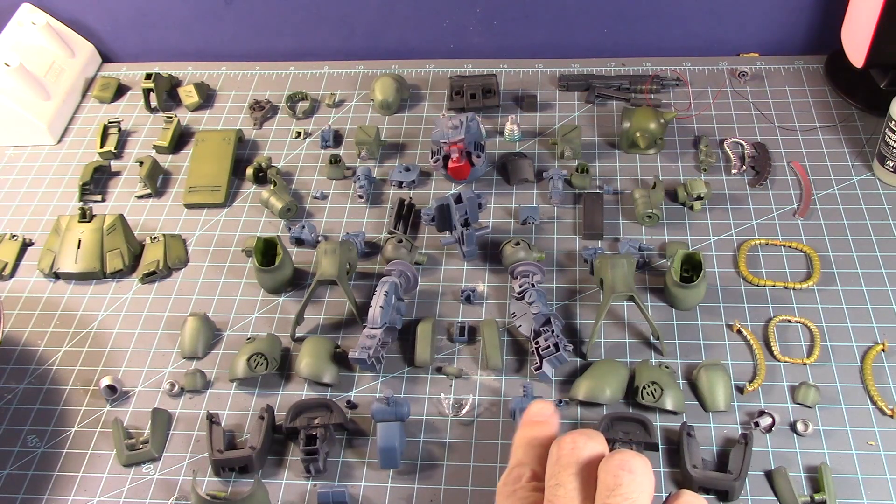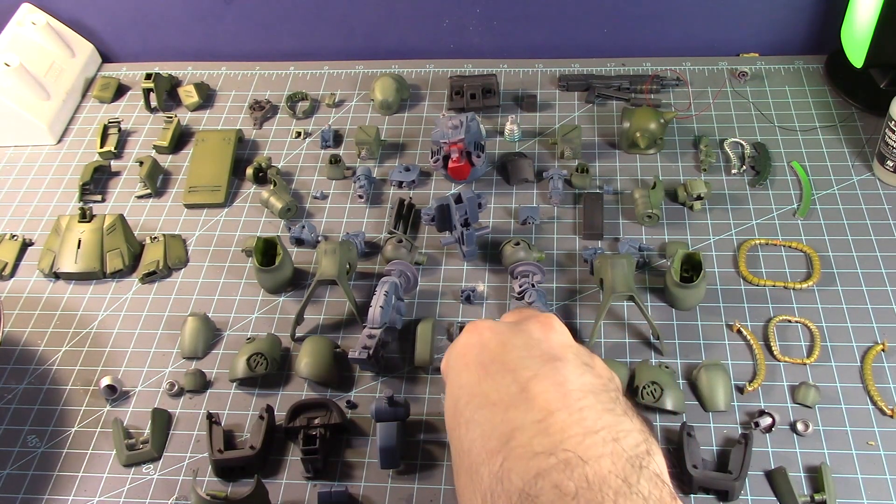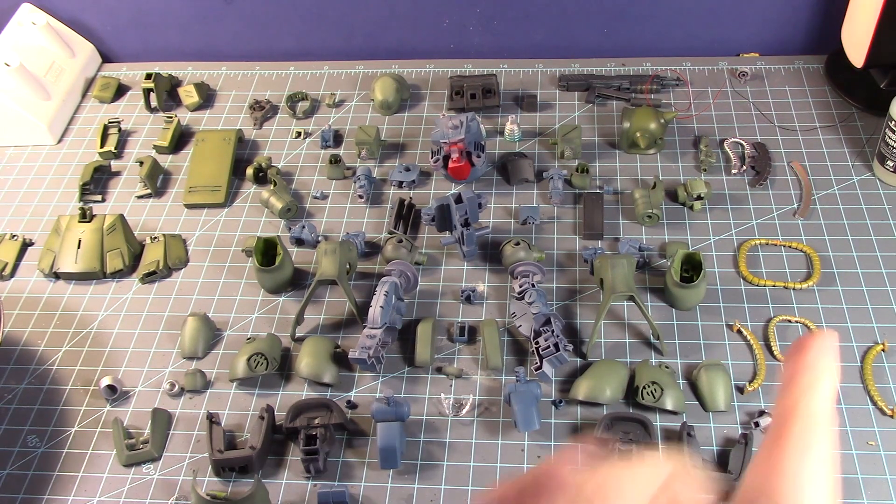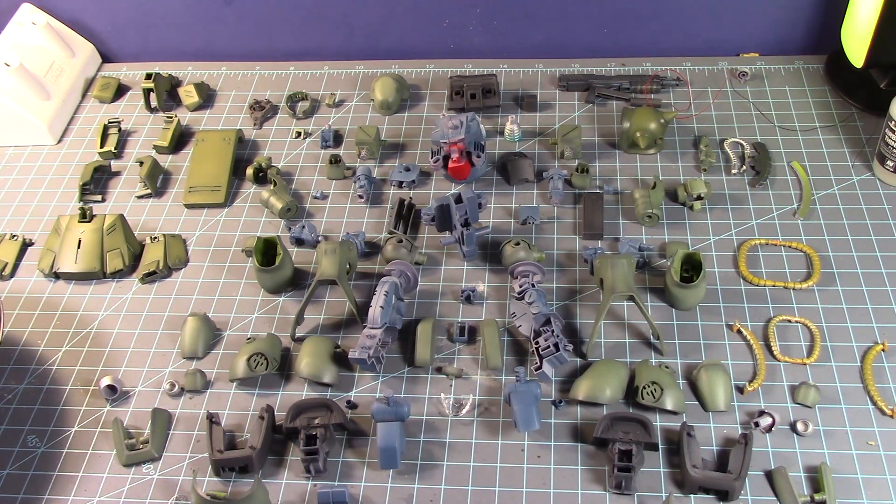All the inner frame parts, all the green parts — both the darker and the lighter green tones — some darker parts, gold, and some detail parts that I worked on.